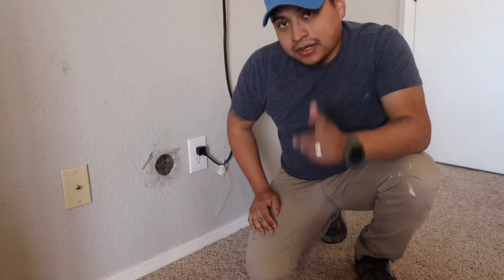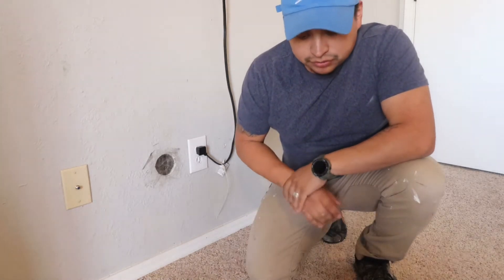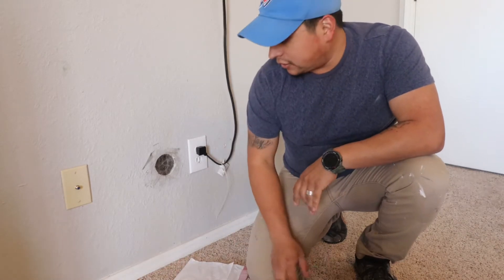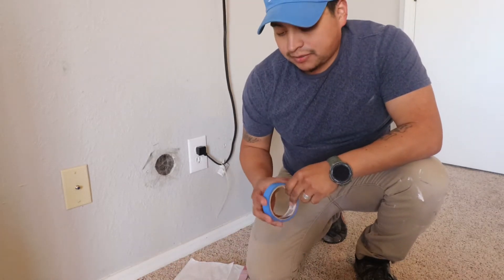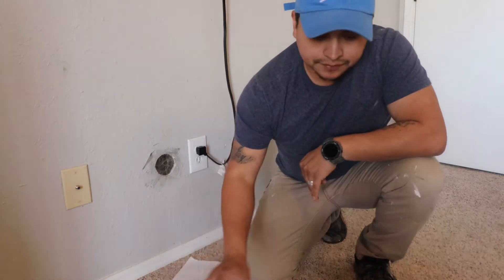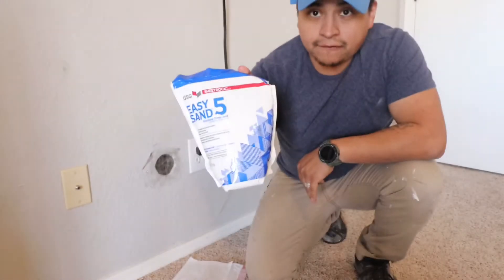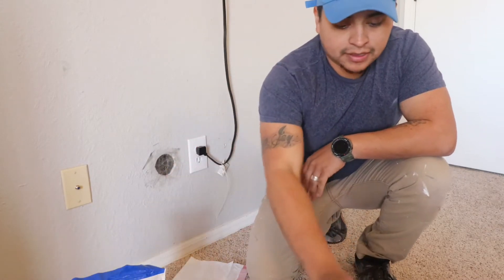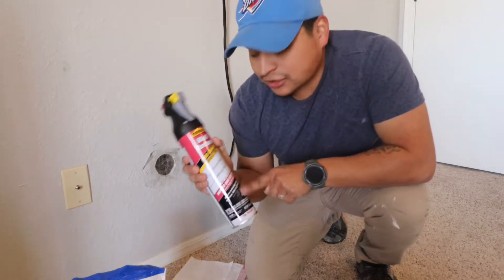Here's what I'm going to use. I've got a trash bag to cover the floor so I don't get the carpet dirty, painters tape, a sanding block, five-minute joint compound — also called mud — and we're going to attempt to match the texture.